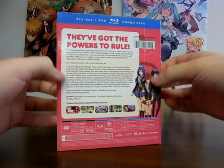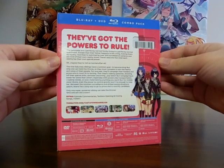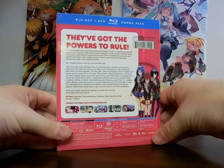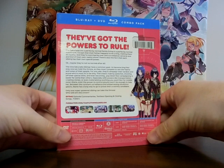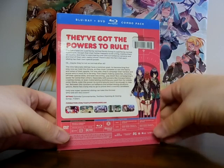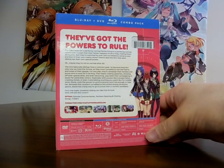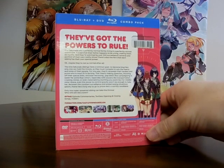I forget the other characters' names, but I'll mention them in the description. Anyways, this is a twelve-episode series that had an anime-original ending. It's a pretty fun but meh series — really obscure compared to other shows. I need to think about what shows came out in the summer of 2015, because that's when this anime came out.